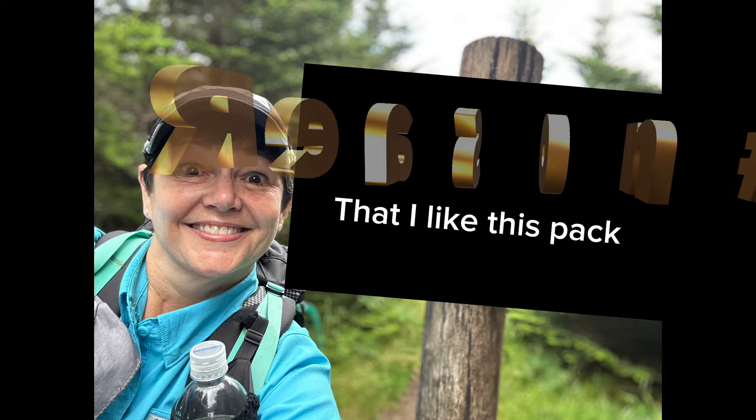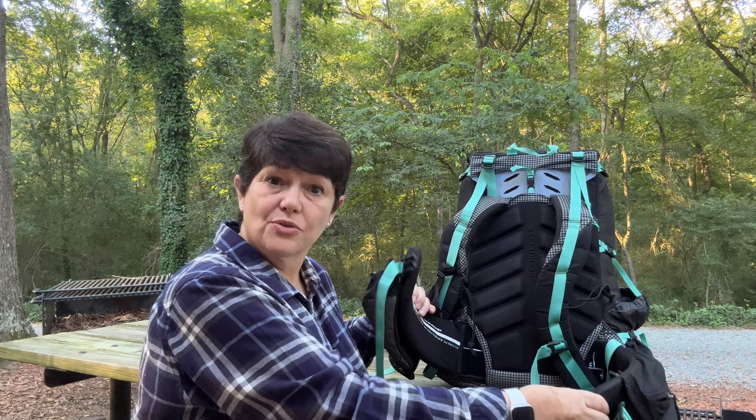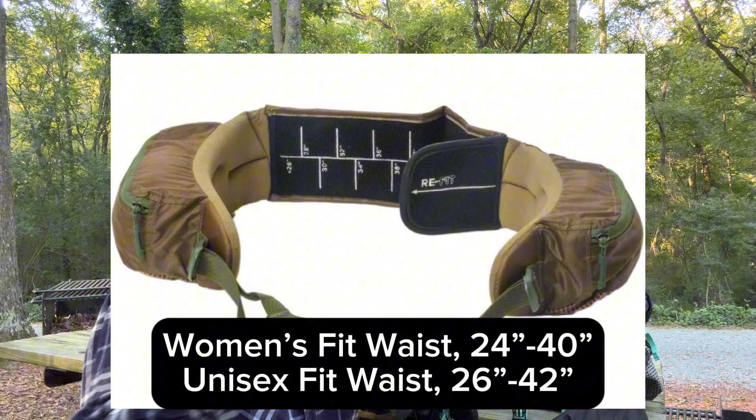Not only can I dial in the torso length, I can also dial in the hip belt width. The hip belt goes from about 24 inches up to 40 inches.